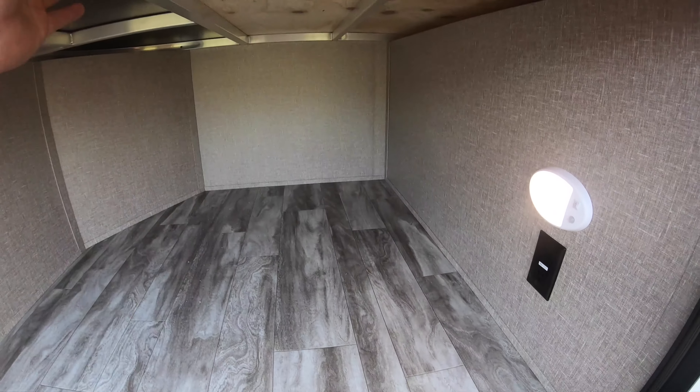Inside you have a radio with Bluetooth connectivity, plus CD and DVD. There's a control panel where you can control pretty much everything, and you also have the touchscreen pad out in the pass-through storage. So either location, you can control everything — really nice to have so you don't have to go back and forth.